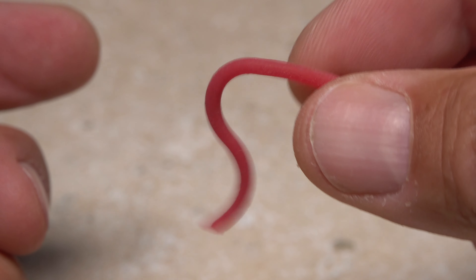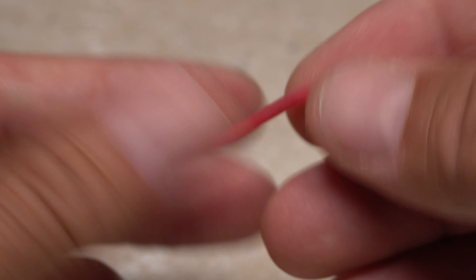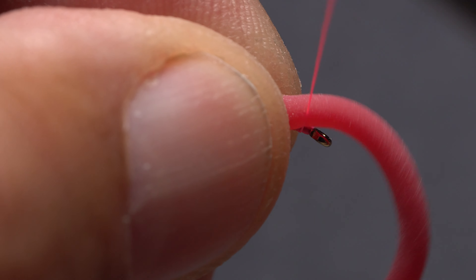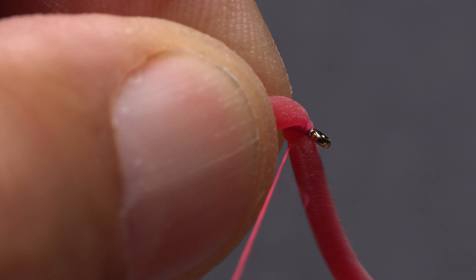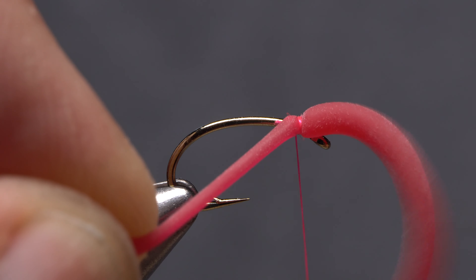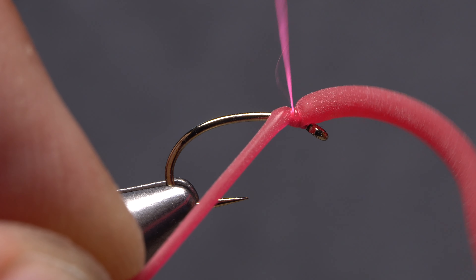For those of you brave enough to admit you tie and fish flies that incorporate squirmy wormy material, you know what a pain it can be getting it lashed to the hook. It wants to roll, smush, sever, and just be a general nuisance. If tied too tight, it will simply fall off while left perfectly alone in your fly box.